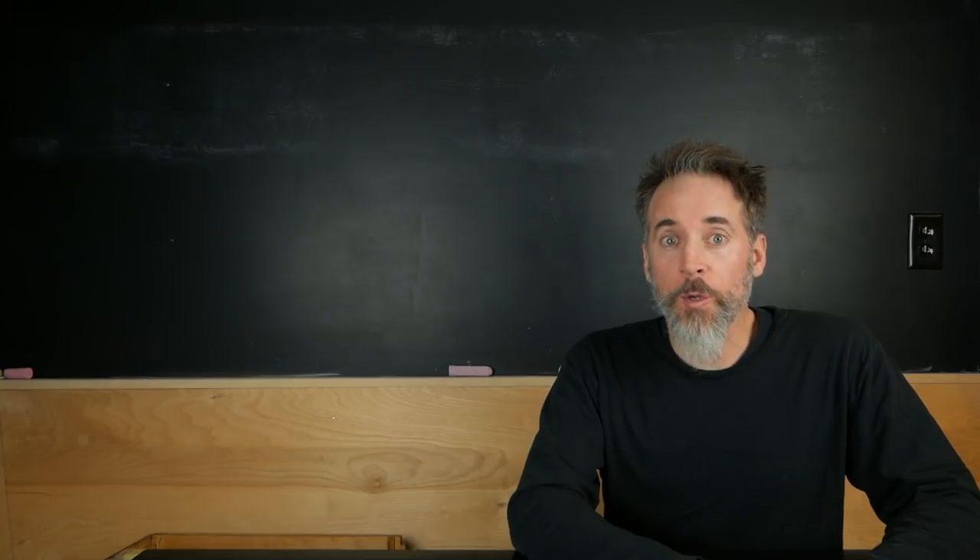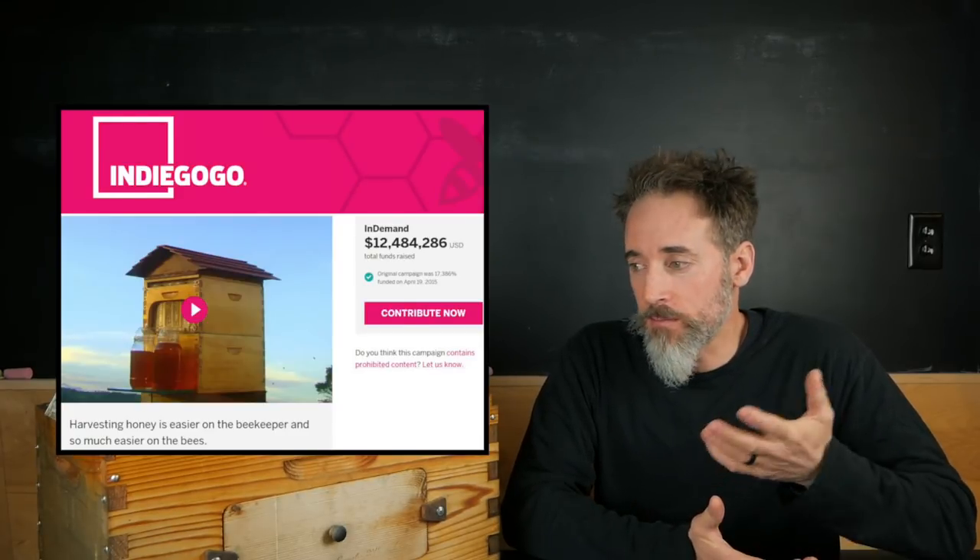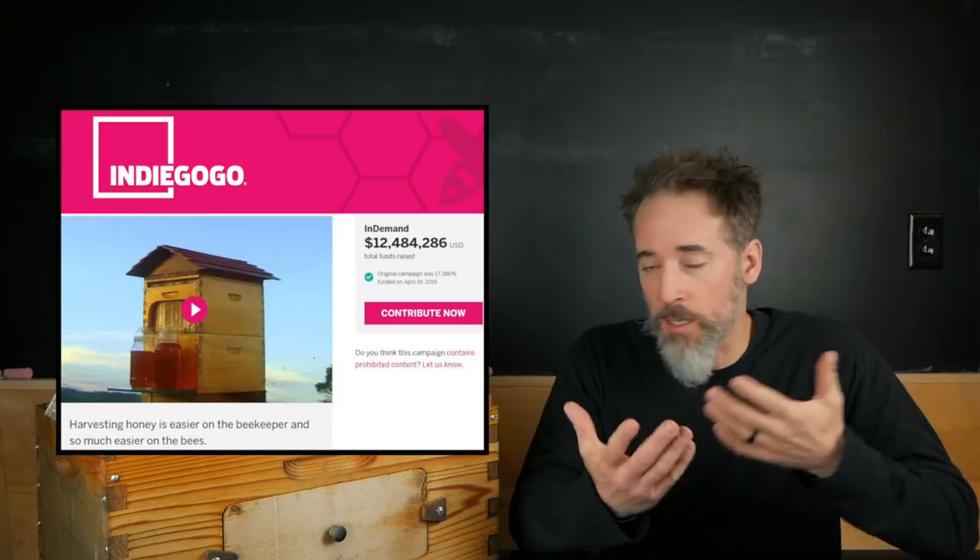Today I hope to answer one of the most frequently asked questions on my channel: when are you going to put the Flow Hive on? I bought this Flow Hive in February of 2015, the day it went on sale on the Indiegogo campaign that they started to make this thing a reality.